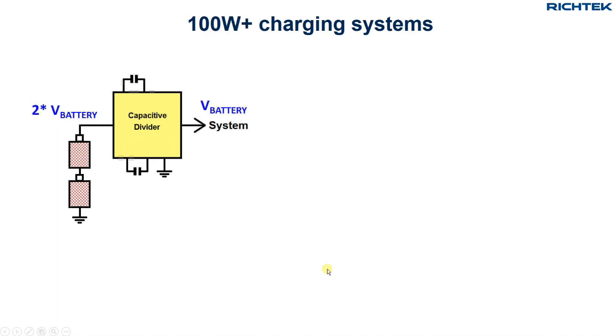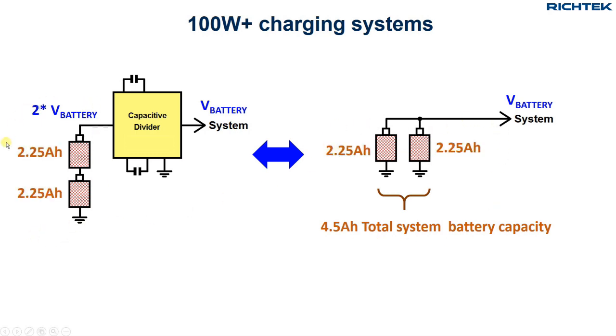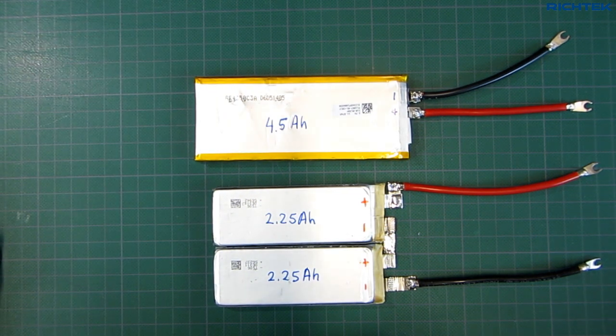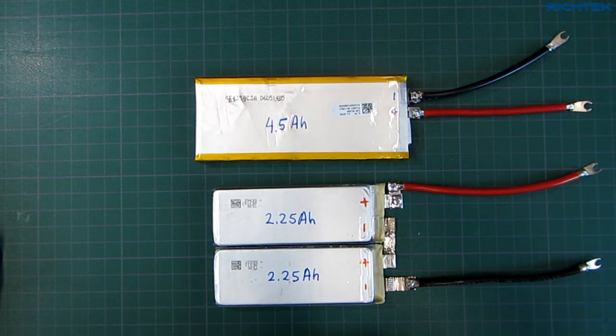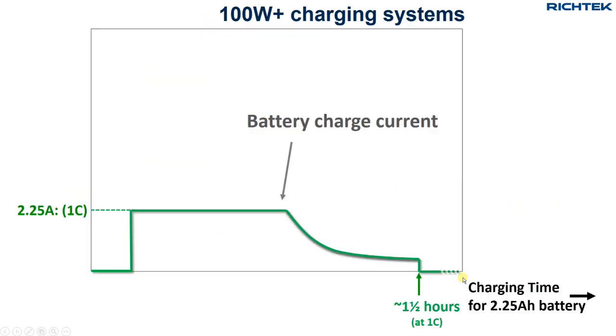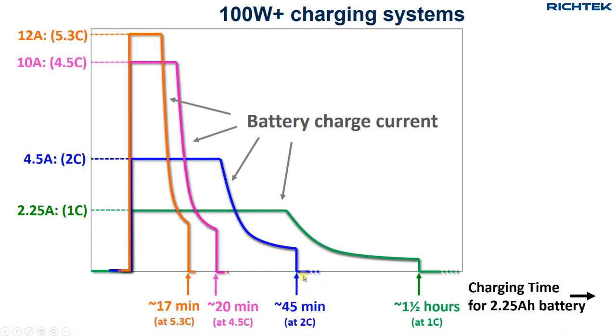So how can these phones be charged in less than 20 minutes? Total system battery capacity in the dual-cell phones is roughly the same as single-cell phones, around 4.5Ah capacity, but each cell now has 2.25Ah capacity. You can see that the total volume of two 2.25Ah batteries is about the same as one single 4.5Ah battery. If you charge two 2.25Ah batteries in series with 10A, you effectively charge them with around 4.5C, and with 12A you would charge them with 5.3C. Charging these batteries at 1C takes around 1.5 hours, and as you increase the charging current, the charge time becomes shorter and shorter.